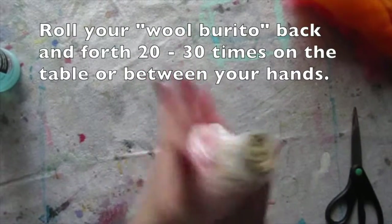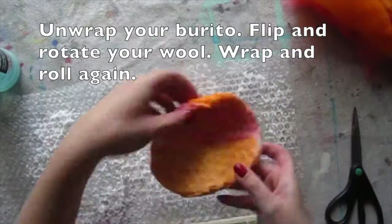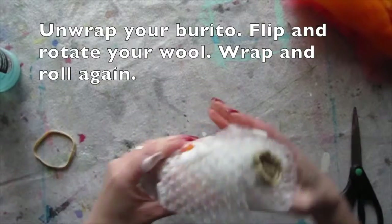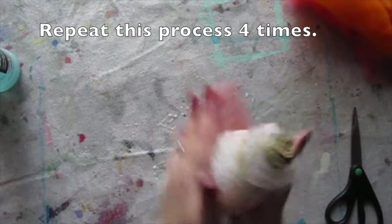Roll your wool burrito back and forth 20 to 30 times on the table, or you can pick it up and roll it between your hands. Unwrap, flip, rotate, wrap, and roll again. Repeat this process four times total.